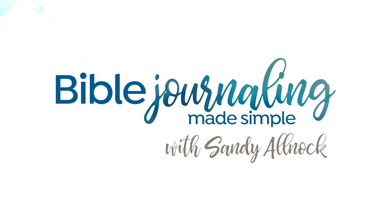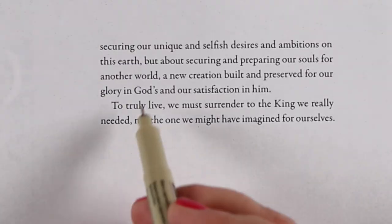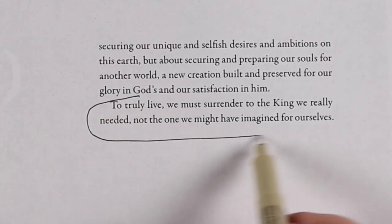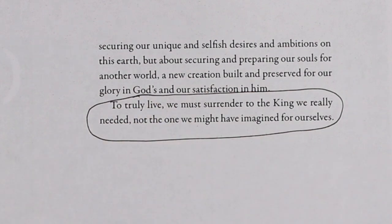Hi there. I'm Sandy Alnach and I'm here with another in the series of study and Bible journaling for Holy Week, based on a PDF in the description below that you can download and join in as well. The line in today's devotion that got me was: to truly live, we must surrender to the King we really needed, not the one we might have imagined for ourselves.